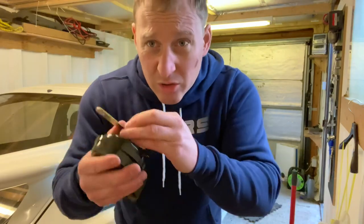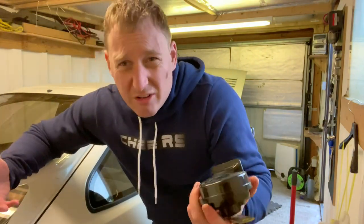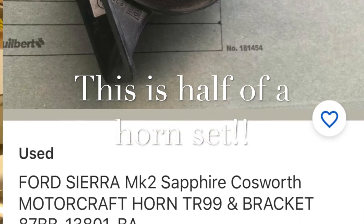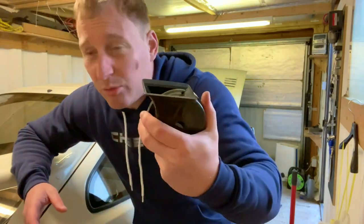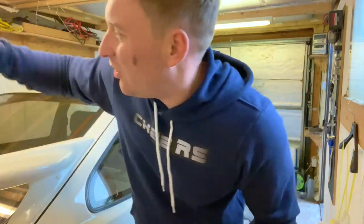So I did originally search for original horns for the Cosworth - an old Ford - and I swear to god they're like 50 quid second hand for a Motorcraft one. It's like, hey man, it's just a horn! So I've got these Lucas ones - one's a high pitch, one's a low pitch. Let's show you the horn on the car now, then we'll lash these on.